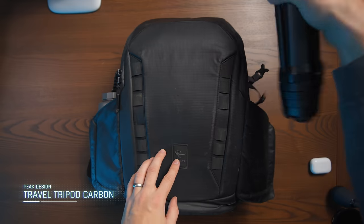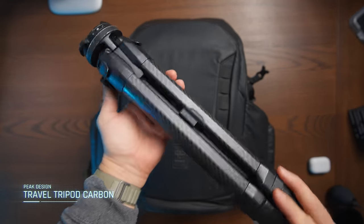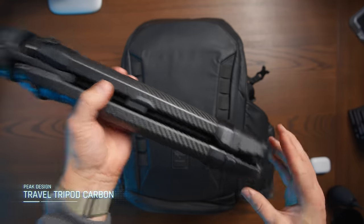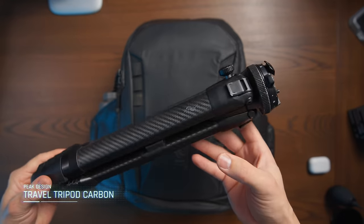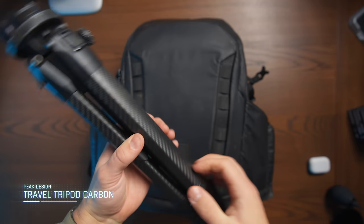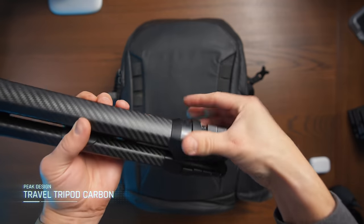The tripod that I'm using is the Peak Design Carbon Fiber Travel Tripod. It is one of the absolute best tripods that I've used. I think I purchased it around one and a half to two years ago, and I'm still just as satisfied today as I was when I purchased it. It is on the expensive side, but if you're looking for one of the best tripods out there, this is the one.